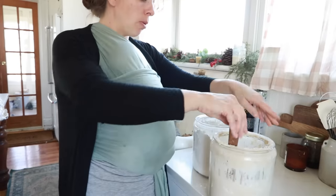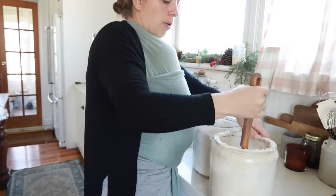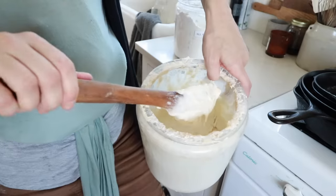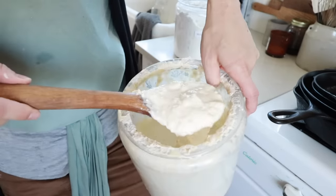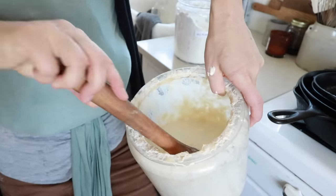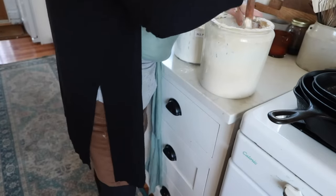As you can see I just went over to my Berkey water filter and added some filtered water. I'm going to give it a good stir. The consistency I'm going for is about like pancake batter. Sometimes I do it thicker, sometimes thinner, but this is about right. I don't measure, so this is about as precise as I get.